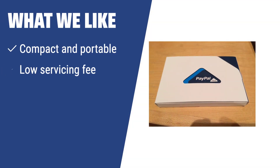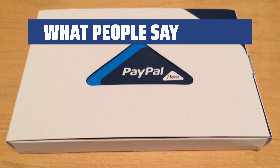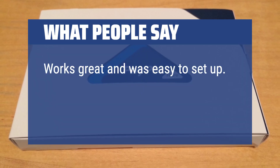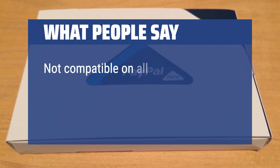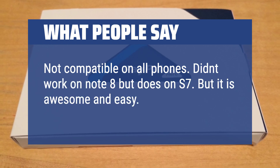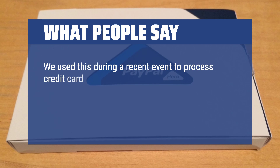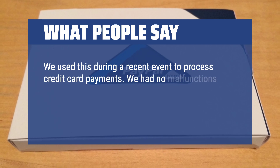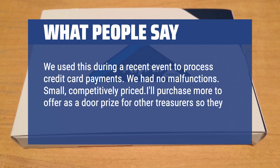What we like: If you have a dynamic lifestyle, need a lightweight and compact mobile card reader, or are always on the move providing services or delivering goods, you should consider the PayPal mobile credit card reader swiper. What people say: Works great and was easy to set up — it finally got me several sales I would not have had otherwise. Not compatible on all phones; didn't work on Note 8 but does on S7, but it is awesome and easy. Email receipt is great. We used this during a recent event to process credit card payments with no malfunctions. Small and competitively priced — I'll purchase more to offer as a door prize for other treasurers so they don't have to keep swapping them.